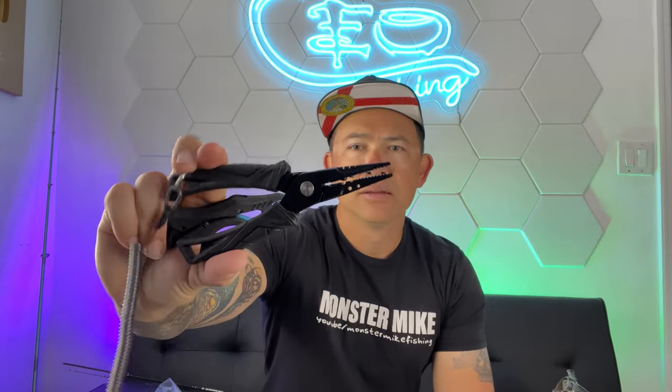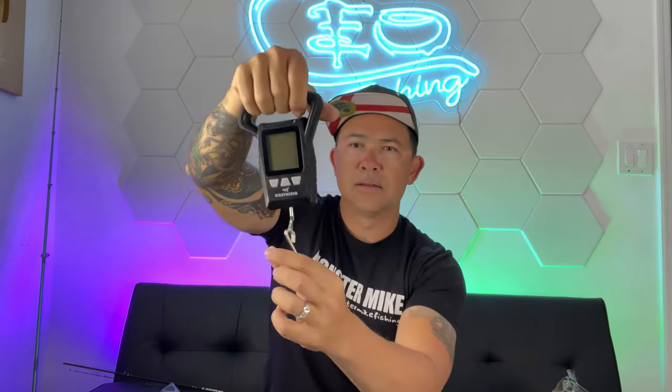Nice little pliers right there. If you're like me, you're constantly losing your pliers and going through pair after pair, so I'm gonna have to start hooking them to my pants or something. But yeah, these are nice. For the scale — it's got the little screwdriver and the batteries right there. We got the scale and some pliers — a nice little combo from CastKing. I already recommend it because you can never go wrong with having a scale and some pliers around.